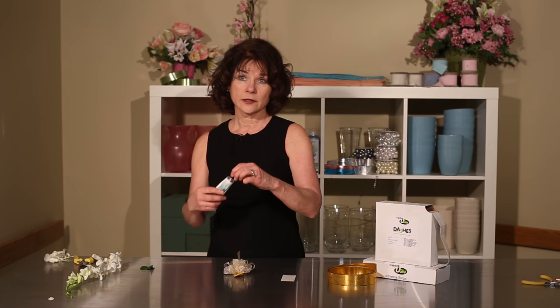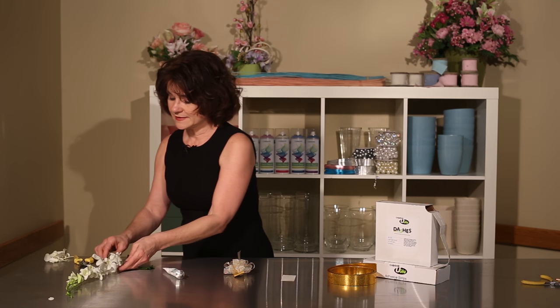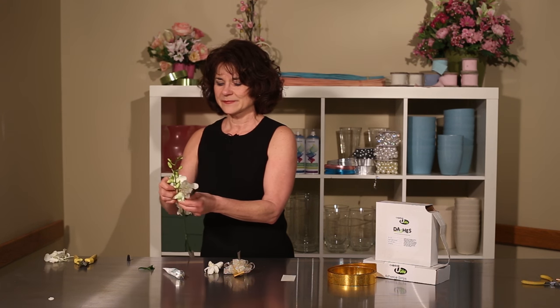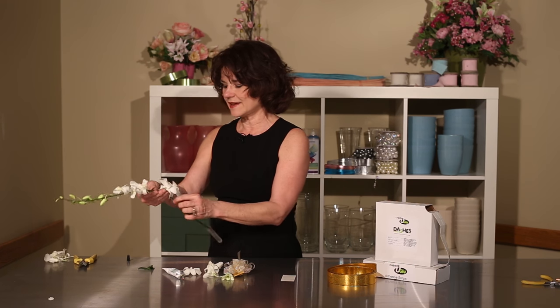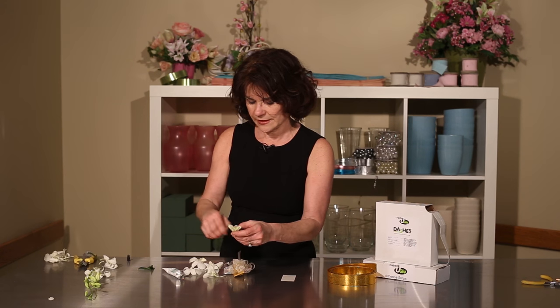Now I'm going to take my cold glue floral adhesive and I'm going to add in some beautiful orchids to my corsage in just a matter of moments. When a lady receives a corsage of orchids she feels very special, like she's gotten a very special treat. So we want to create a design with orchids.